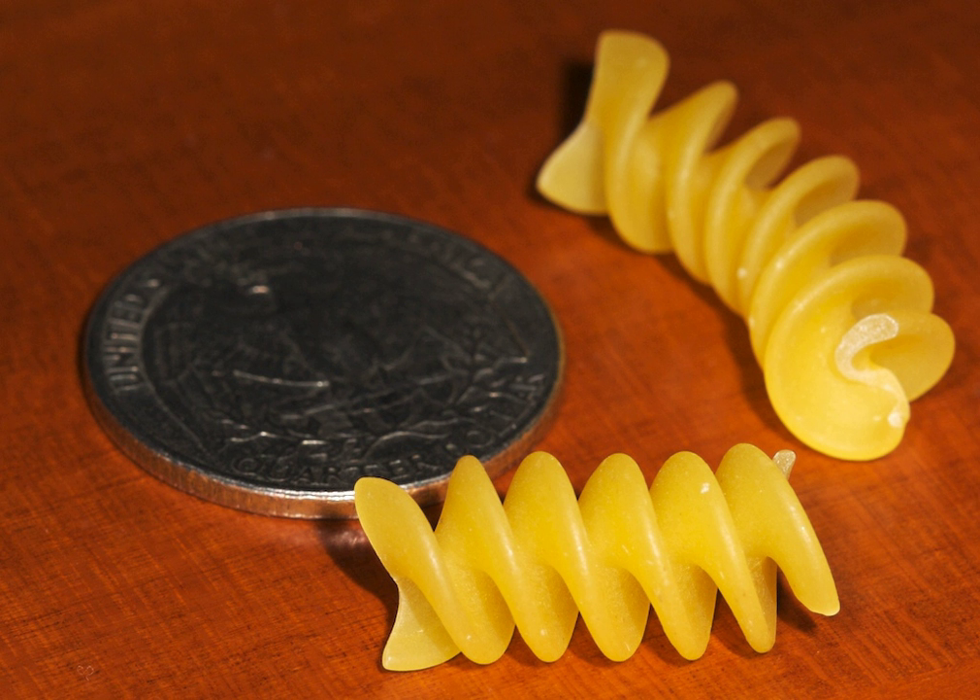They are only called rotini in America, while the Italian name is fusilli. In the U.S., these may also be called colloquially 'scrudle,' 'scrudle noodles,' 'scrudle macaroni,' or 'corkscrews'.